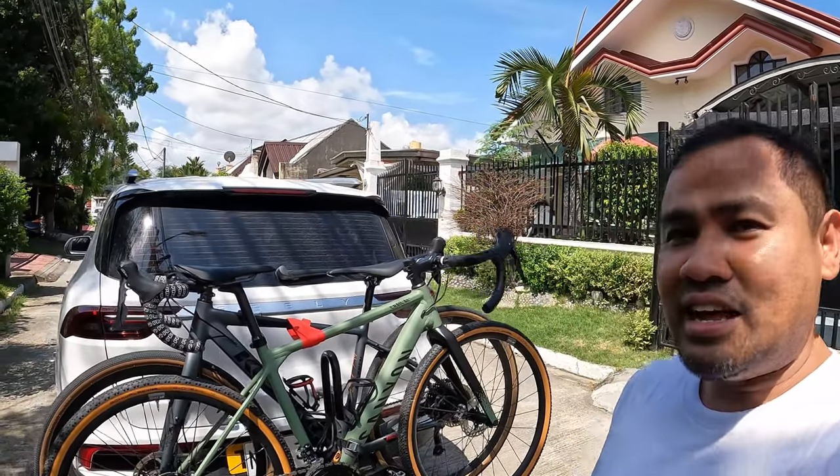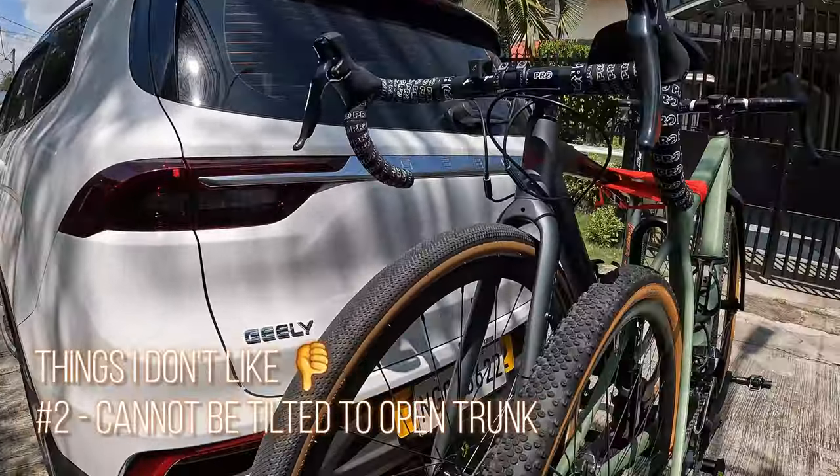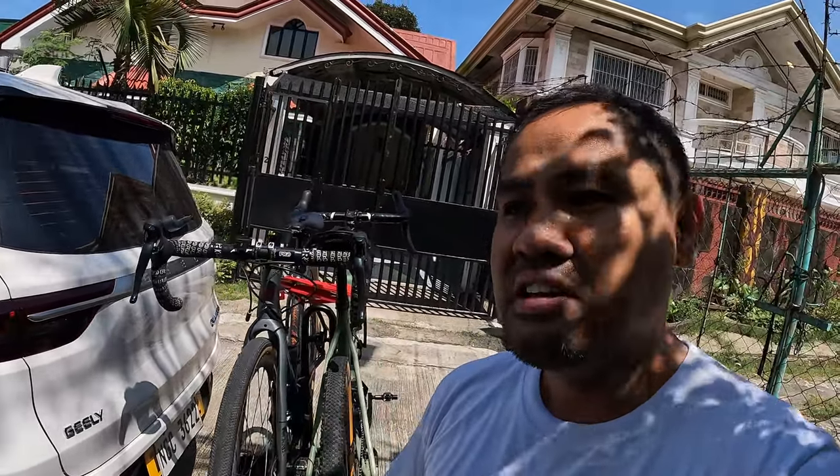Easily somebody can simply cut it off or unstrap it and they can technically take the bike, so you need an additional cable lock para to secure it. Second, dahil this is a compact SUV, there are chances na you would need to open the trunk. That said, the bike rack is not able to do that — hindi siya nati-tilt. I think that's the next level model ng bike rack. So hindi siya nagmumove, which means you cannot actually open the trunk while the bike is on. It's fixed — yun yung isang downside. Siguro yung mga gamit mo na sa second row ng seats, hindi sa likod — there's no way you can access the trunk until ibukas mo muna yung bike.